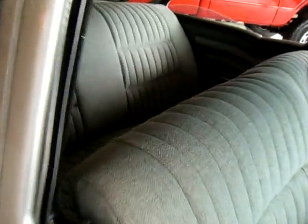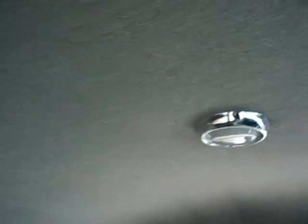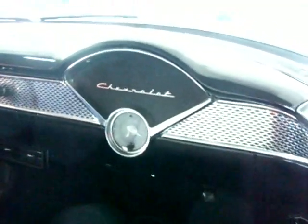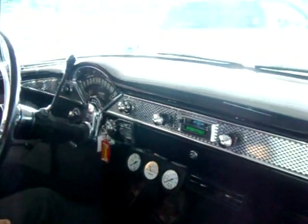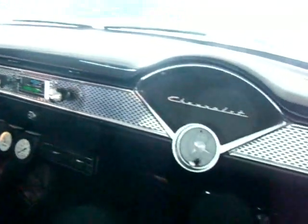The interior is absolutely gorgeous — it's like a grey tweed material. The headliner, the seats, the door panels, the dash. We're told it's actually a Bel Air dash, although this is not a Bel Air car, but when it was restored they utilized a Bel Air dash. It looks absolutely gorgeous — it's all show quality.